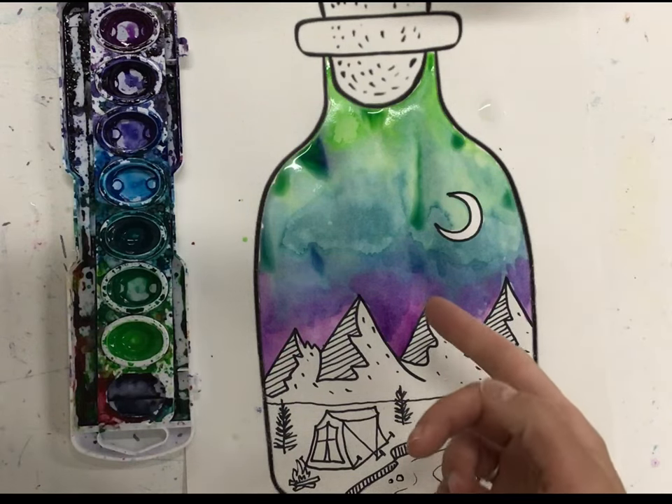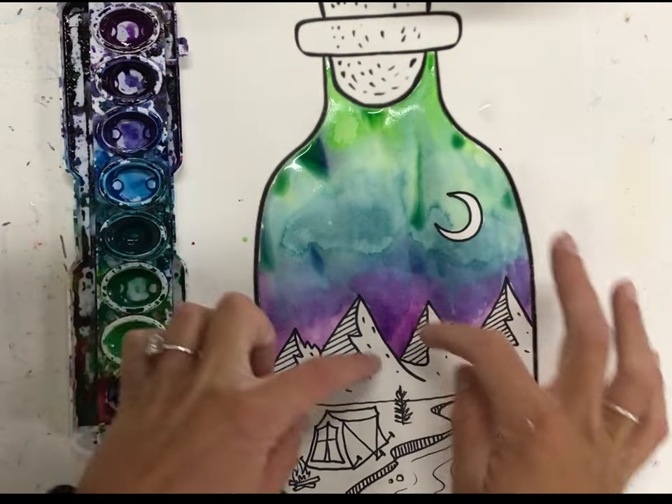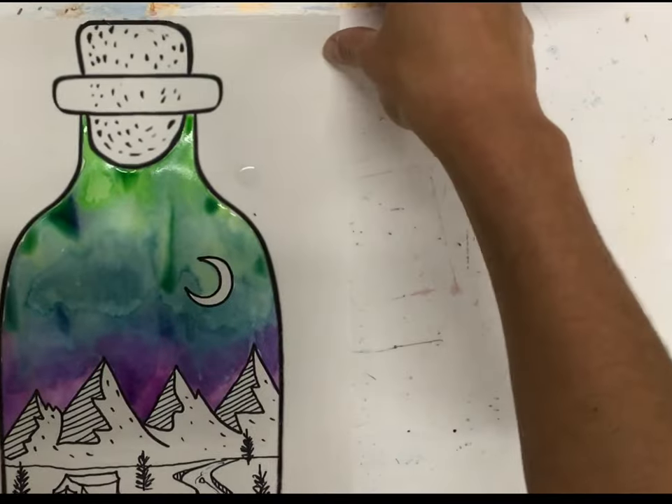I'm going to be very careful not to tip this — I want to leave it horizontal so that none of this color gets on my white landscape. So I'm going to horizontally scoot it aside so that I can create my splatter background.